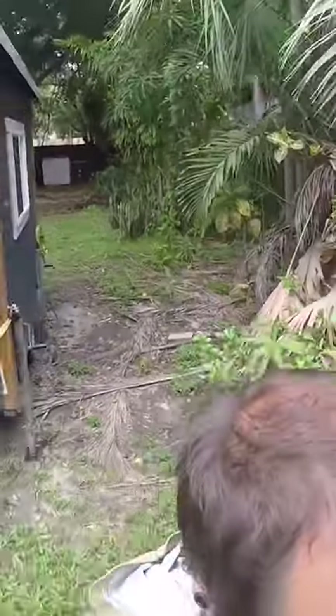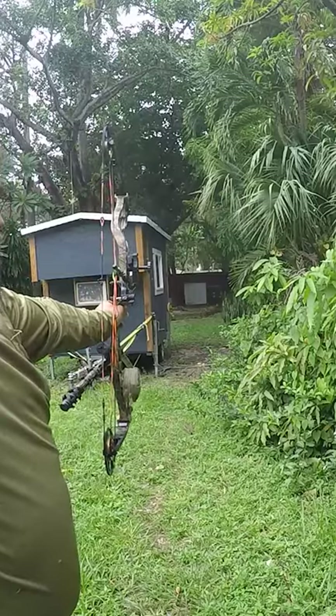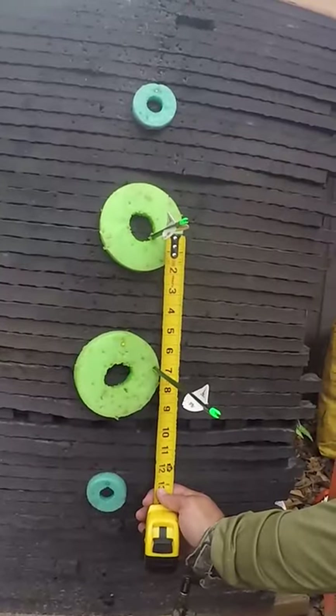Dead center. Let's go back to 30. Let's go take a look. There's a 7-inch difference. Now let's do the same thing with light arrows and see how much of a difference it makes.